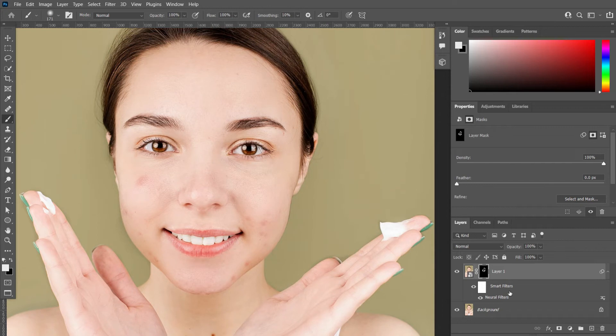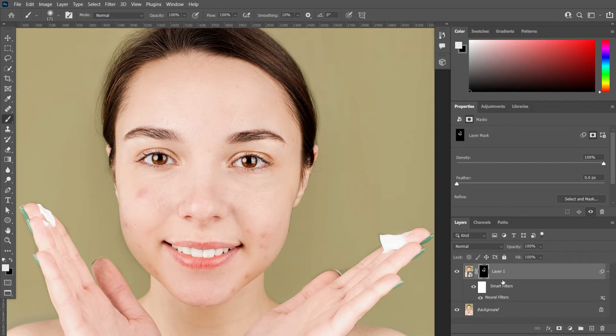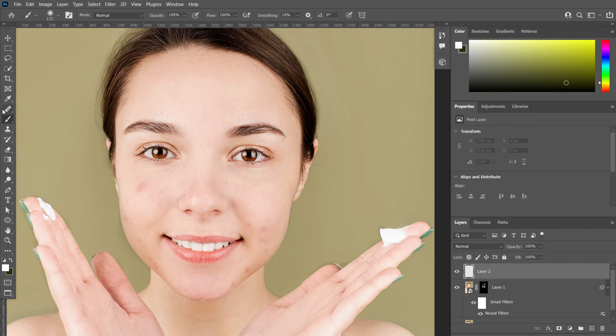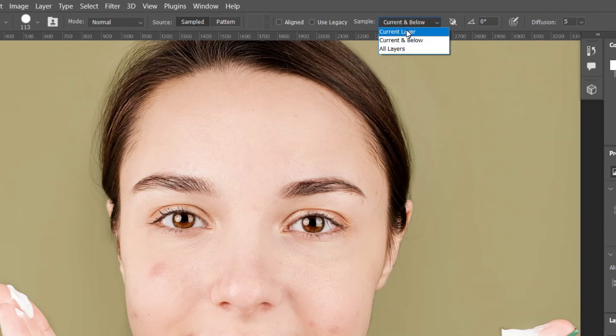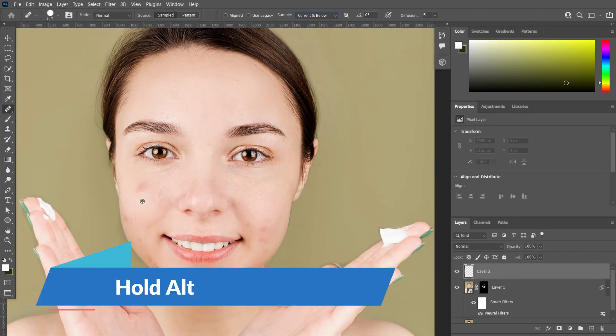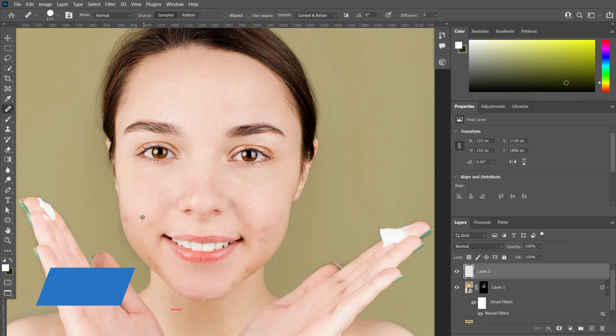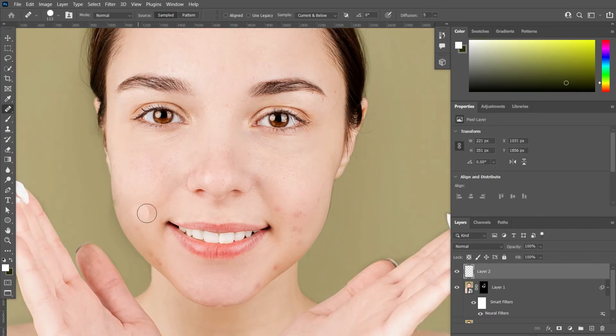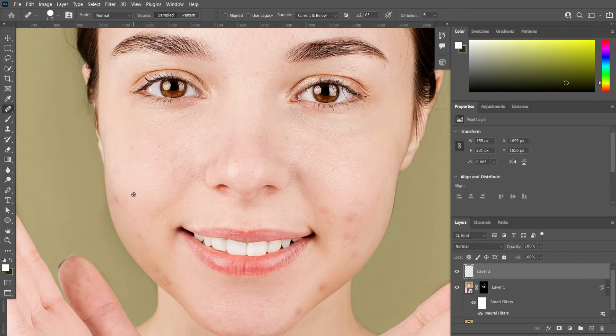It also didn't remove the spots on skin completely, but it did much better than the original image. Now take another layer, and from the tools panel, take the Healing Brush tool. Also make sure the sample is set to Current and Below. Now hold Alt and click on fresh skin, then press on these spots like this. Remove all the spots on the skin like this. Do it carefully, because if you do it carefully it will look real.